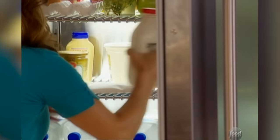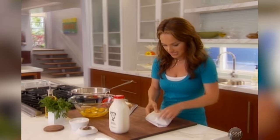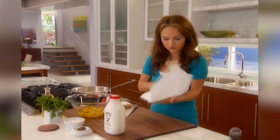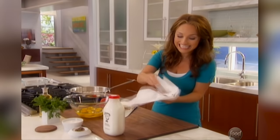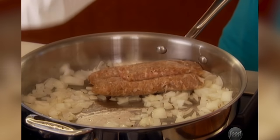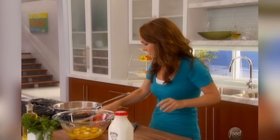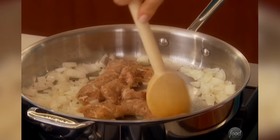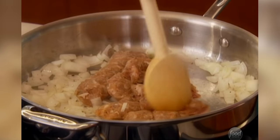Now I'm going to grab the rest of my ingredients from the fridge: some milk, sausage, and cheese. For the sausage, I went to the grocery store and asked the butcher to take some turkey sausage and take it out of its casing and put it right in a container. It makes it really easy because I don't have to touch it. You just want to break up the turkey sausage with a spoon so you have little bits equally dispersed inside the omelet.